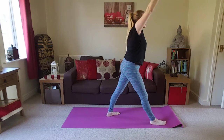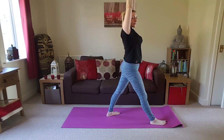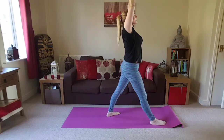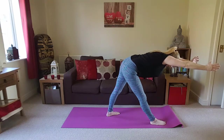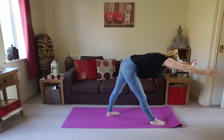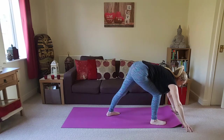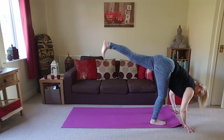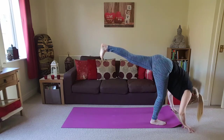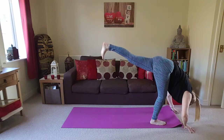Inhale to rise up. Take the left arm overhead. Inhale to lengthen up. Exhale, coming forwards again — really engage the core muscles here. Bend into that front knee, bring the hands down a few inches in front of that front foot. You're going to lift the left leg up — keep the toes pointing down so that the hips are level, then we're folding over the right leg, finding our standing splits.